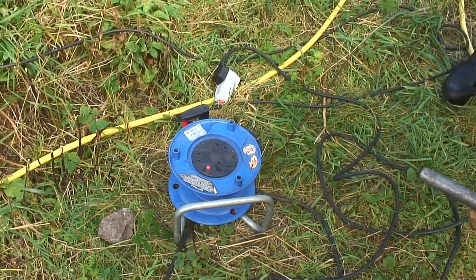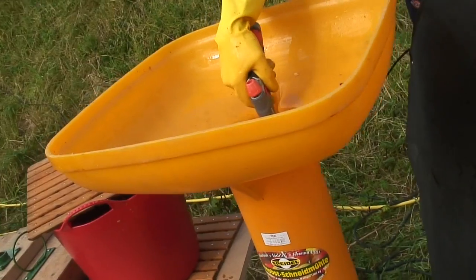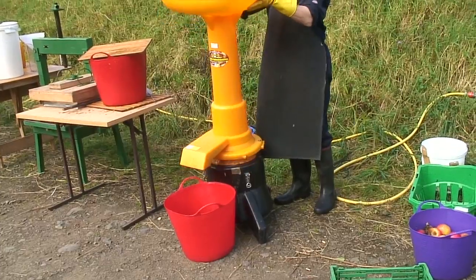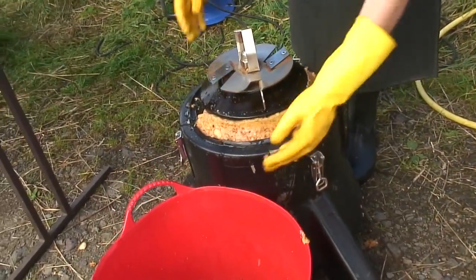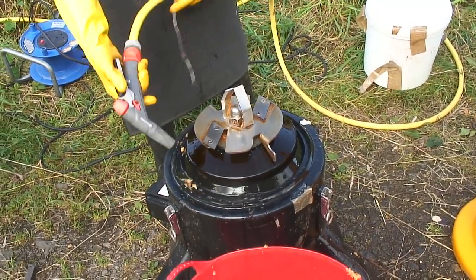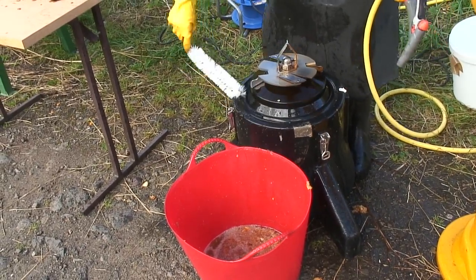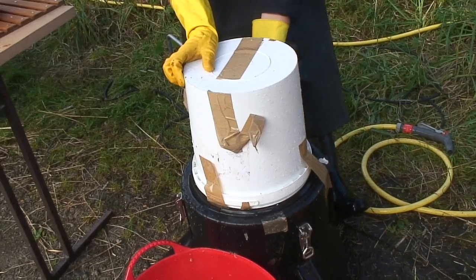Disconnect the electricity supply and cover the electrics with a bag. Make sure the blue tack is in place, and then it is safe to start scrubbing down the blades. Replace the bucket and secure it with the tape supplied.